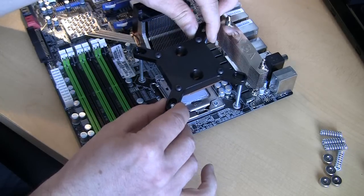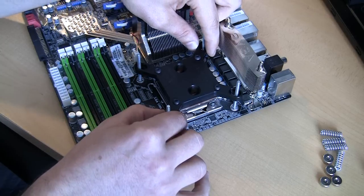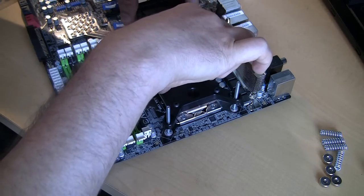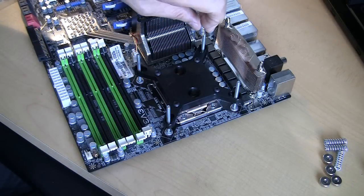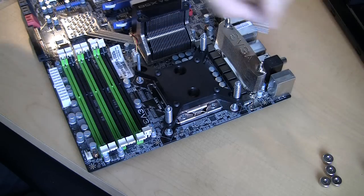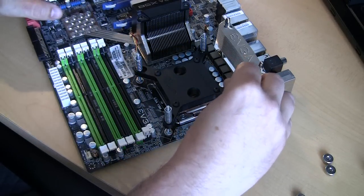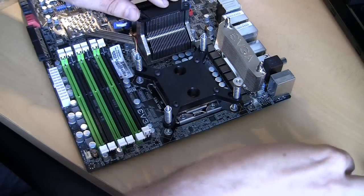So essentially what we will do here: we will lower the block onto the CPU, wiggle it a little bit. Then I will put the spring and attach the nuts on top.